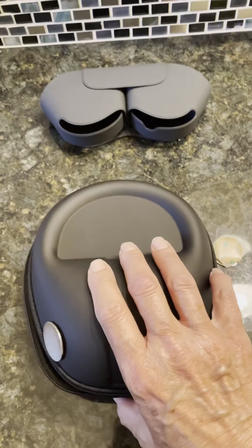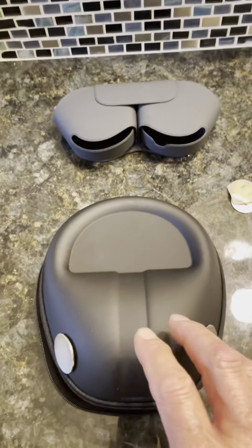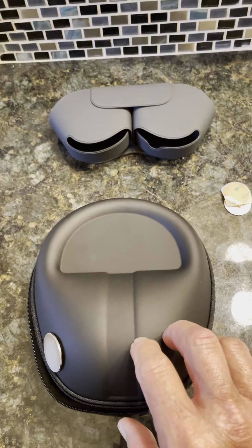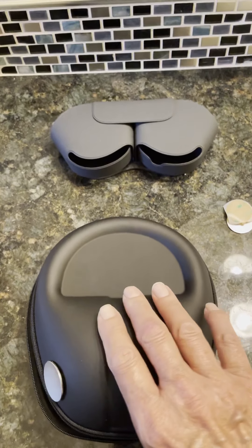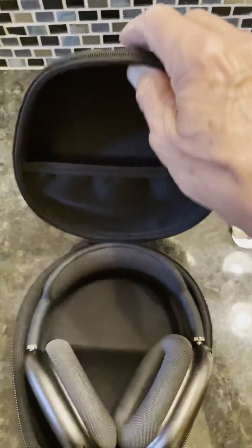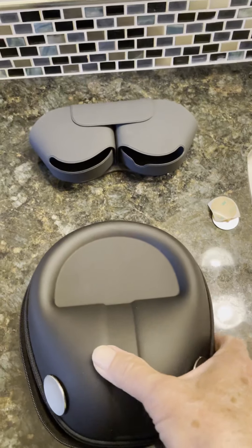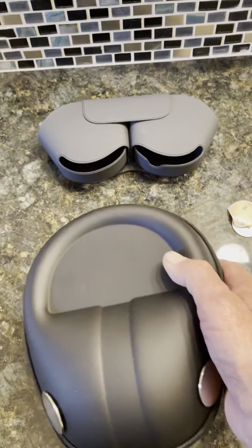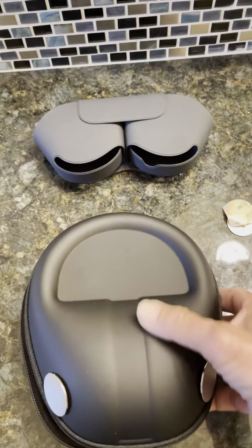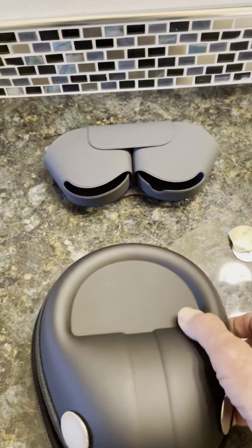This is my solution to the problem. I borrowed the idea from Emergent Technologies, but I assume there will be manufacturers that come up with their own solution. If I was in a position to do it, I'd build my own, but China can do this a lot cheaper. This case was only 10 bucks, and if you add magnets to it, it's still going to be around 10 bucks — though they can probably get $30 for it from Apple users.